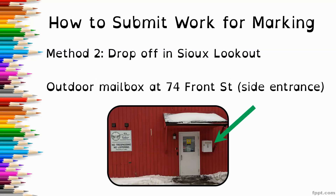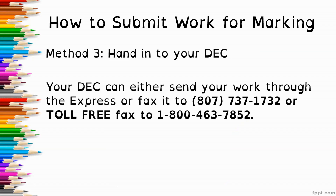You can also send work to me through Facebook Messenger at bslatewaza. The second method is to drop your work off in Sioux Lookout — we have an outdoor mailbox at our 74 Front Street location, the bright red building next to the post office. We are not yet open to the public, but just put your work in the mailbox and I'll get it back to you. The third method is to hand your work to your DEC, who can fax it to 807-737-1732 or toll-free 1-800-463-7852.